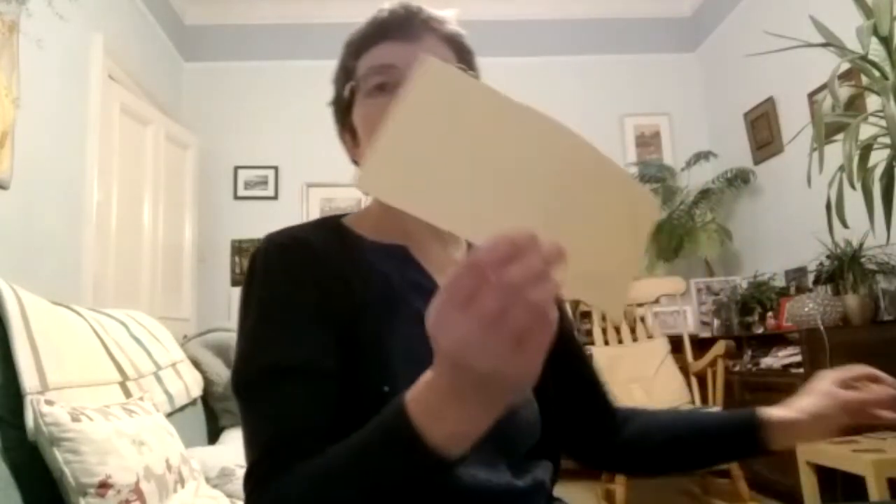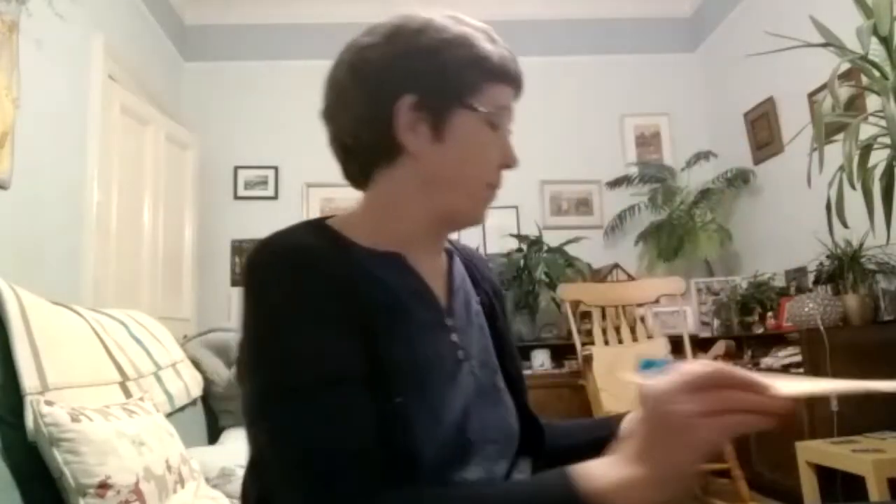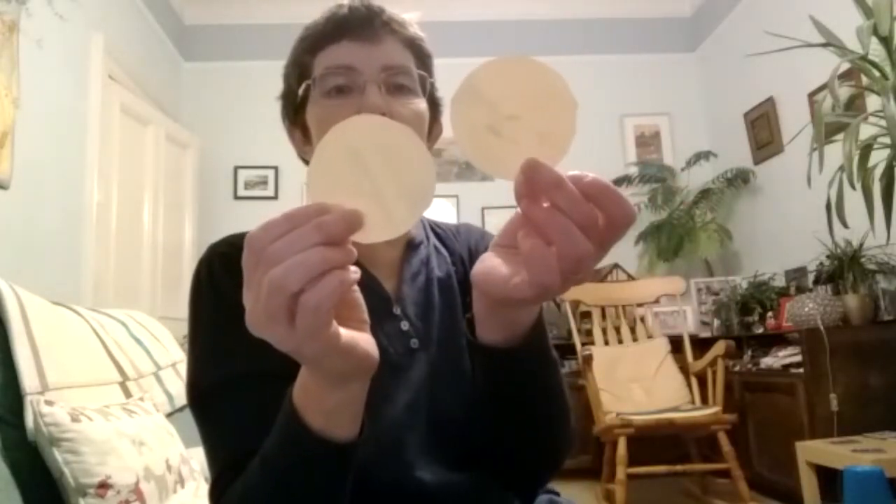So you could maybe make a puppet like this. First of all, I got a piece of paper and I used a cup to draw two circles, and then I cut them out. So I had two circles like this.